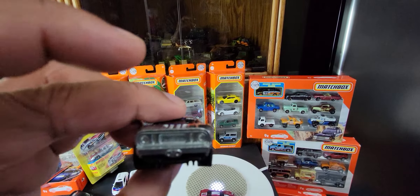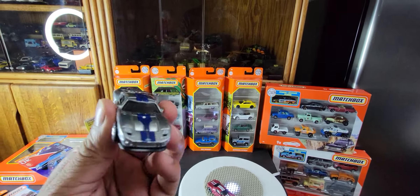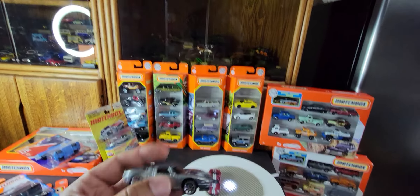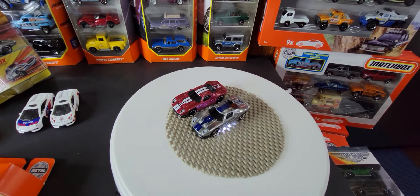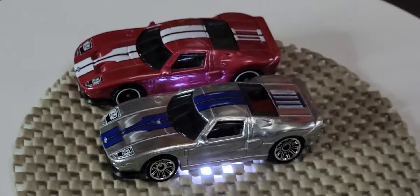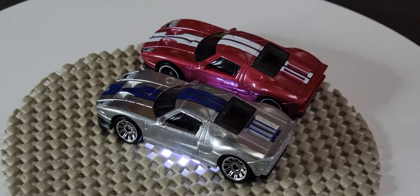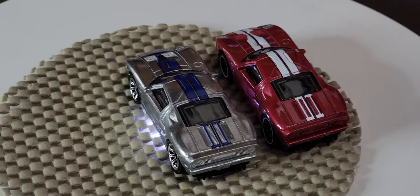No side tampons and no back detailing, but it does have the tampo that runs across the body at the top. It's a really nice car. We've already seen the other versions — they do look amazing together, and once I have a few of them I will definitely display all of these.